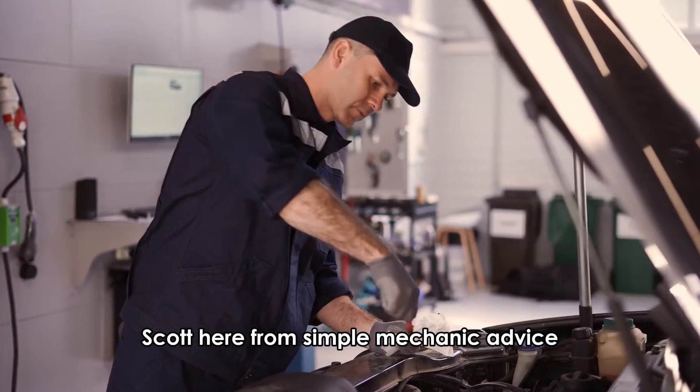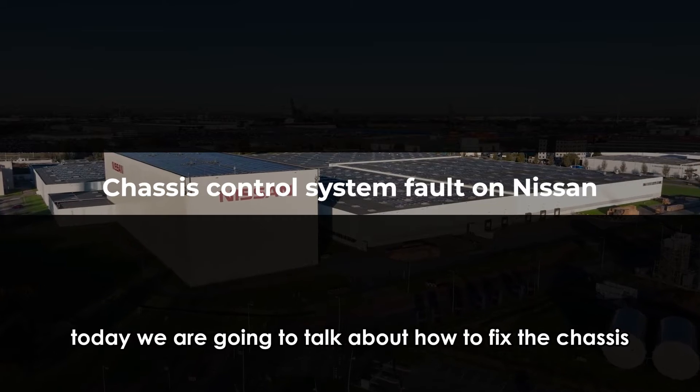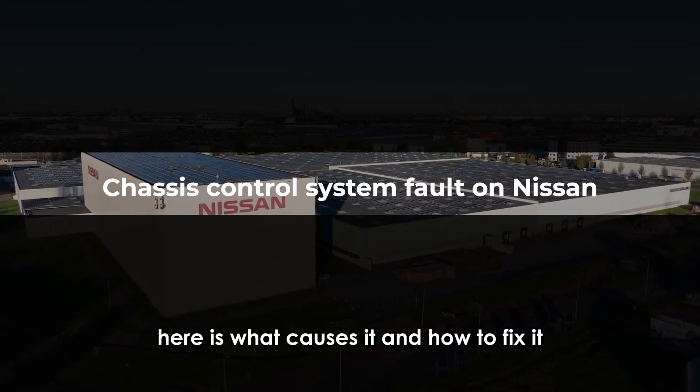Hey everyone, Scott here from Simple Mechanic Advice. Today we are going to talk about how to fix the chassis control system fault on your Nissan. Here is what causes it and how to fix it.